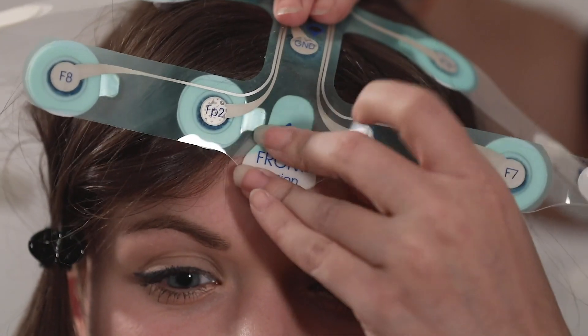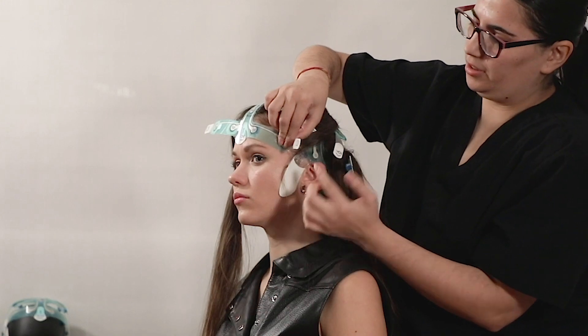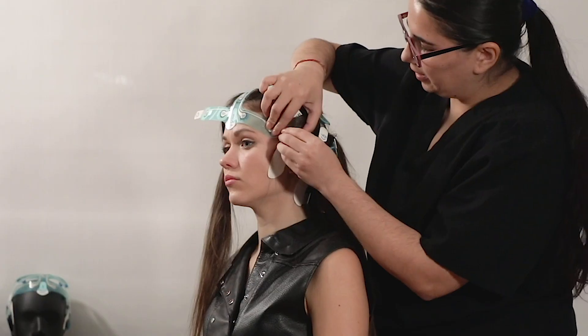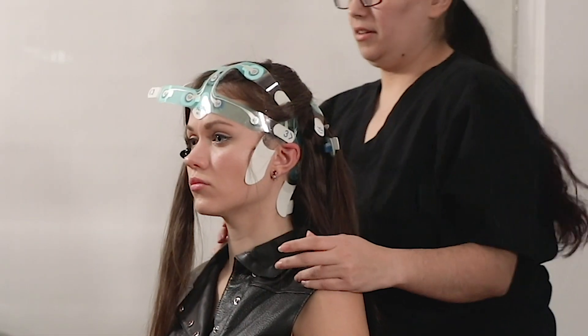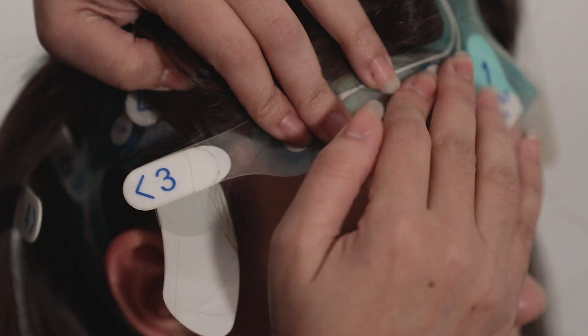Secure NeuroCap along the forehead with strip number three: with number one of the NeuroCap secured on the forehead, apply strip number three on both sides flush along the forehead and over the earpiece area, marked number three with two arrows. Repeat for both the left and the right side of the forehead.